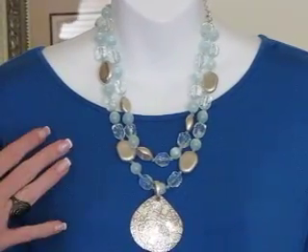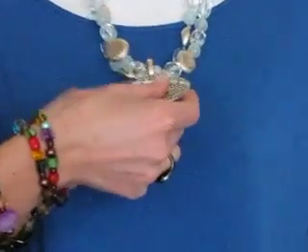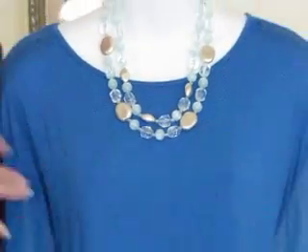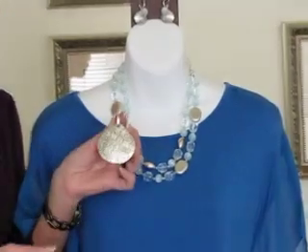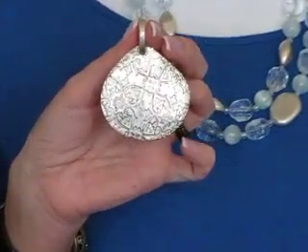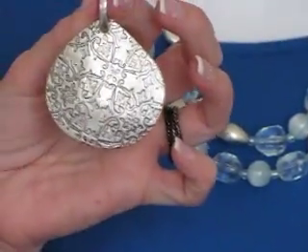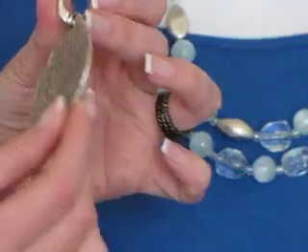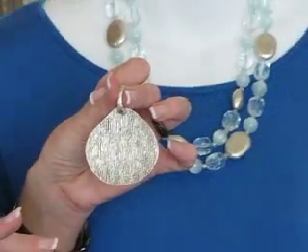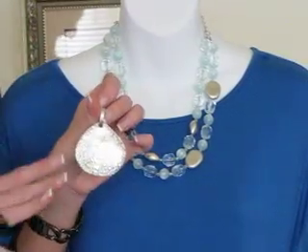There are a lot of features to this necklace that you're going to love. This enhancer actually comes off — it has a magnetic closure. You can wear your necklace more casually with just the beads, or take your enhancer and put it on another necklace like a black leather cord or ribbon. They take it even further in that you can reverse the enhancer — one side has straight lines, the other side has a pattern.